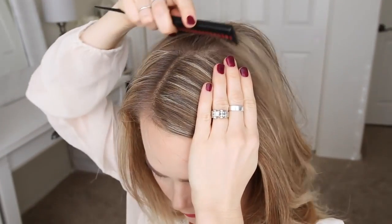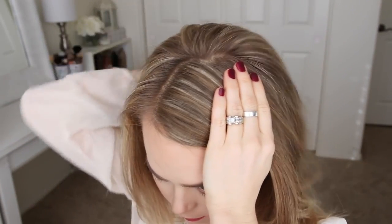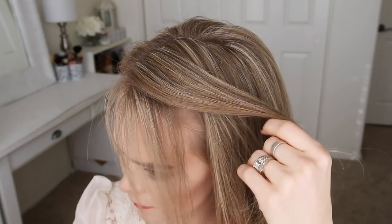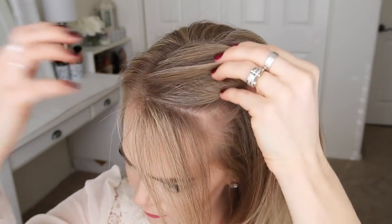For this hairstyle, I'm placing my part on the right side, though you can put it wherever you normally prefer. Then I'm going to divide out a small section to frame my face, and then pick up a small piece near the part line for my braid.